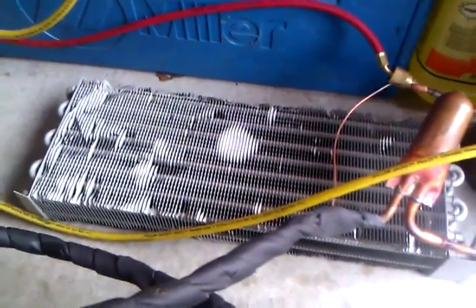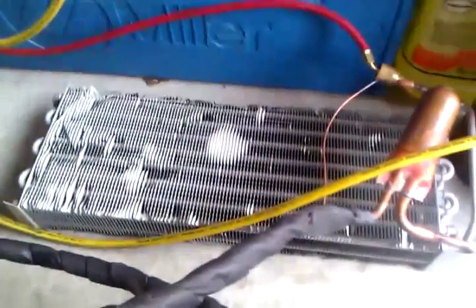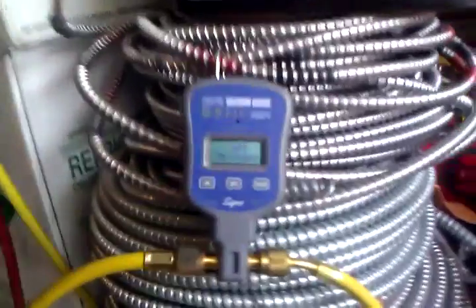Hey guys, Spirit of the Greek here. I have an evaporator coil from the Trouselon single door freezer that I pulled out of a unit today. I just bought a brand new digital vacuum gauge, just like Fritz on YouTube and everyone else.